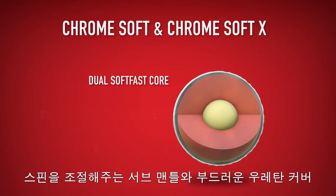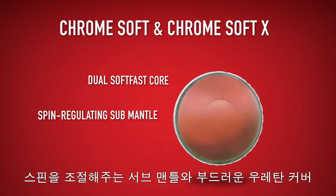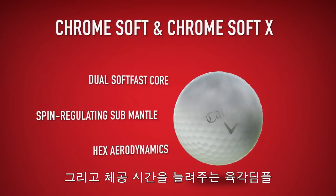Both have Callaway's explosive dual soft fast core, spin regulating submantle, soft feeling urethane cover, and flight extending hex aerodynamics.